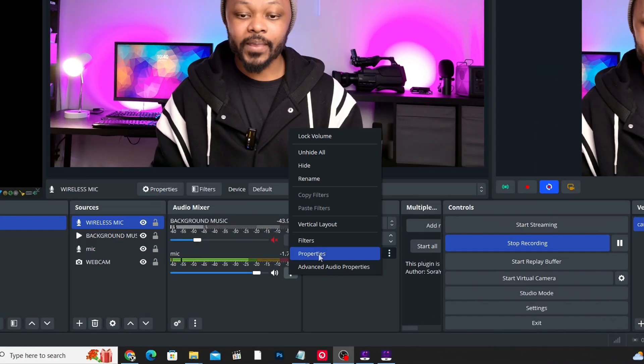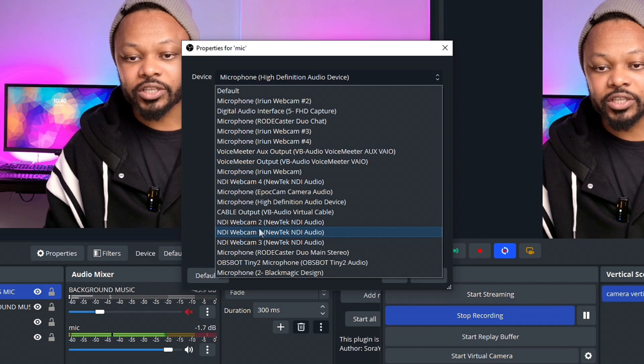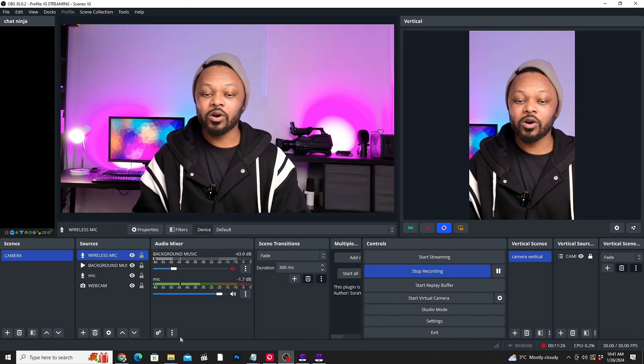In OBS, instead of adding the High Definition Audio device, you'd add your interface — in my case the Vocaster Duo — and then switch back and forth between the wired and wireless microphone depending on what you need. Now let's talk about positioning, because where you position your microphone is very important. For most wireless microphones, closer is generally better, but not too close or you'll start clipping.